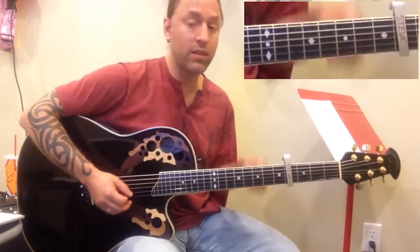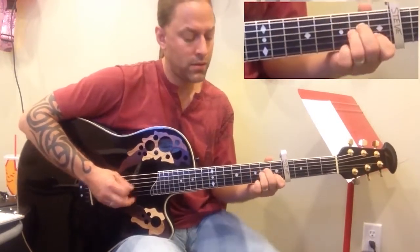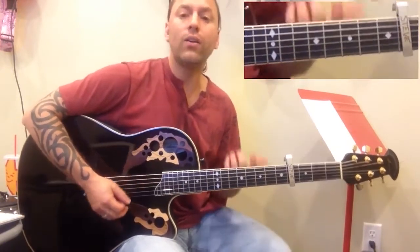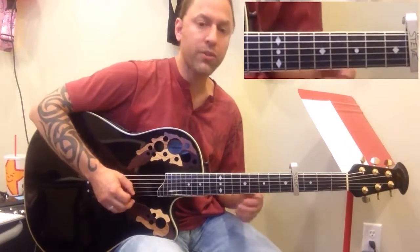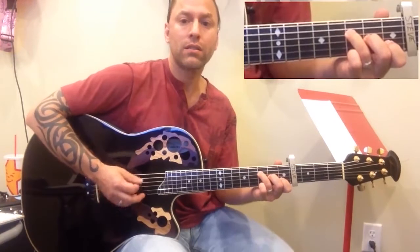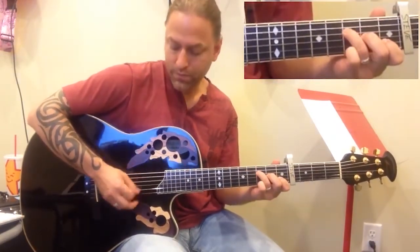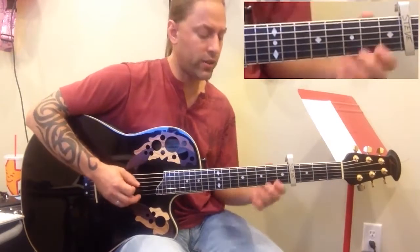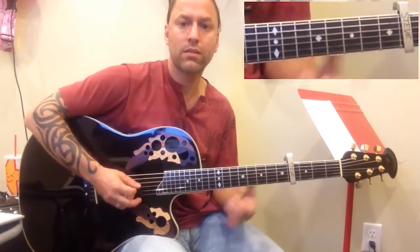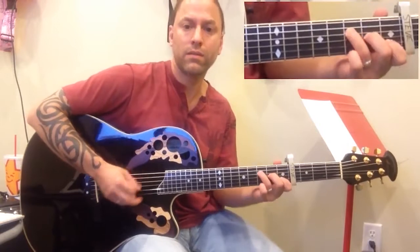So all you really have to do in the beginning is just try and do this. Now if it feels pretty comfortable to you, another thing that you can do is start embellishing by adding on this — so you pick the outside strings, 4 and 2. If you listen to the song you'll hear that.